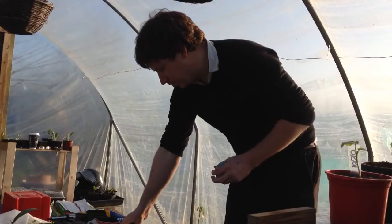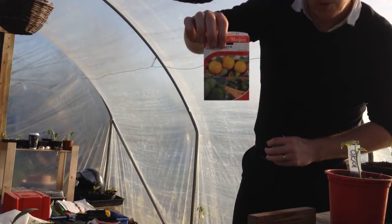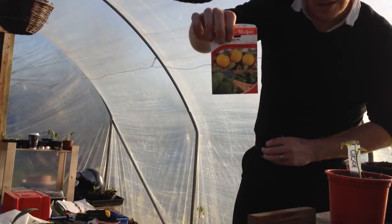What I'm growing is a courgette tricolour — these are sort of ball-shaped ones that get to about cricket ball size when you harvest them.